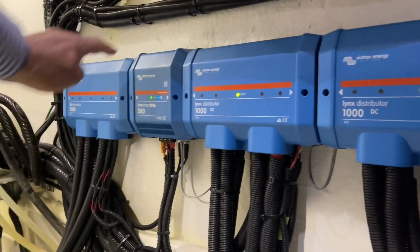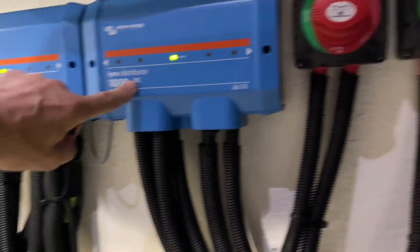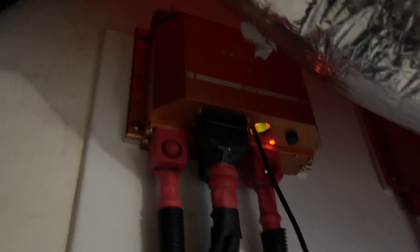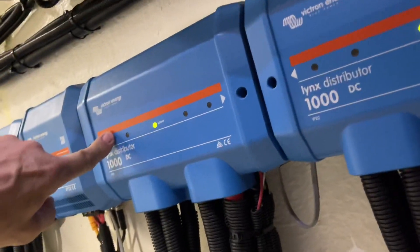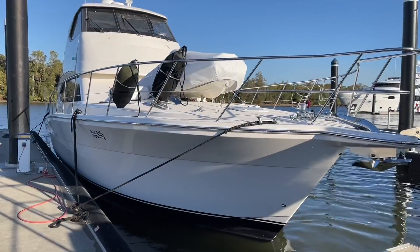Down here we've got our power distribution with the Lynx BMS. We've got our power in, distributor coming out, and two spottings — port side and starboard side. The CAN bus is connected back on the VE.Can to here and they're all visible online. How good's that?